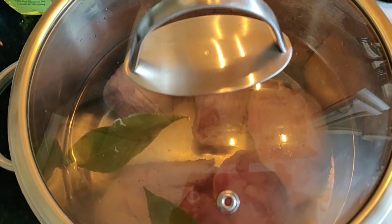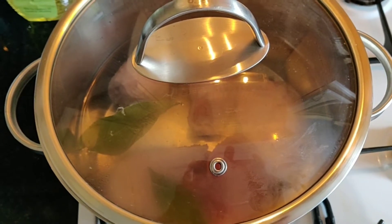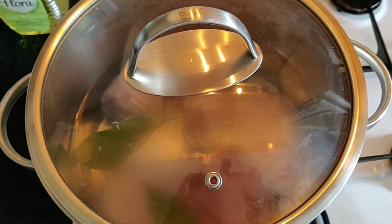Chicken thighs are better because they have a better flavour and the bones give the soup the flavour. While that boils — and you can't overcook soup, the longer it cooks the better it is — let's go do the veg.